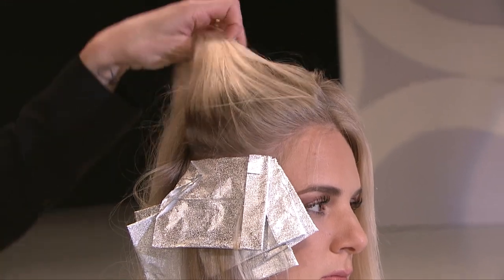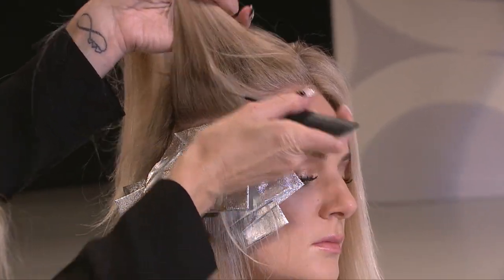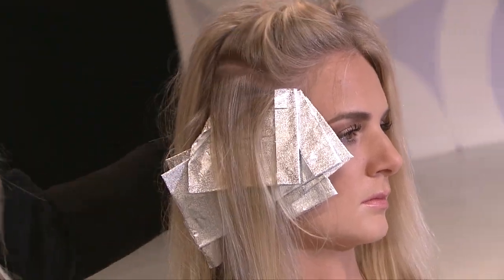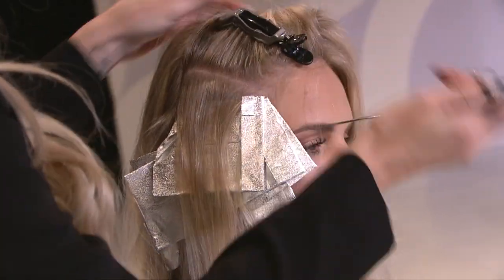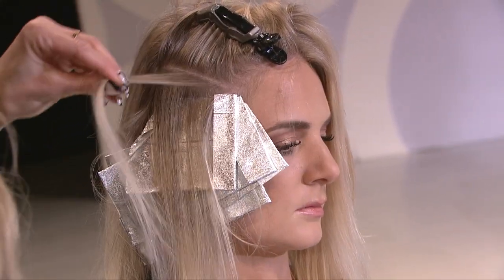Going into the next foil, like I was talking about with this pivot, we're going to take this next one and again you have your triangle section. You're going to take that slice on the top, and that's going to be the depth with the blonde concentrated around the hairline.